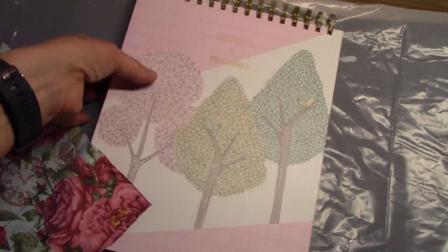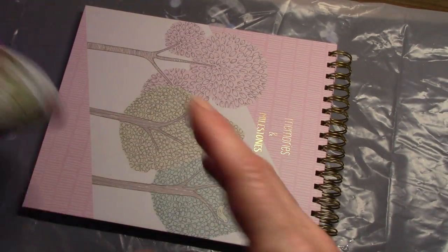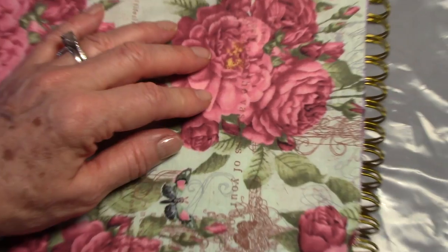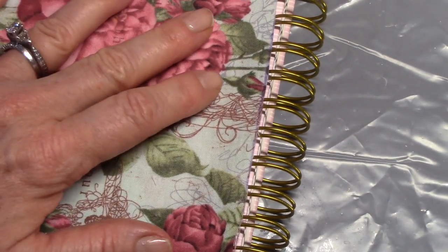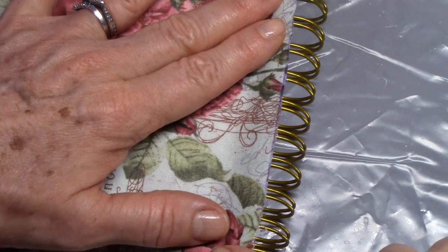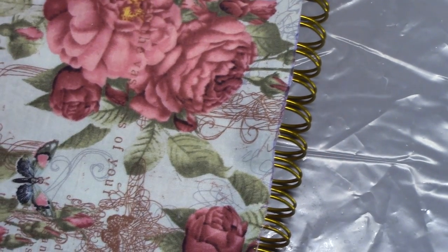If you have an edge like I do up here — either on the top or the sides where you've got this spiral spring, the thing that holds the pages together and the front of the cover — I just moved the fabric up as far as I could near that spring, that coil, and I cut away some of the excess. I know you probably have a different notebook, but this is just in case you have this type of notebook also.